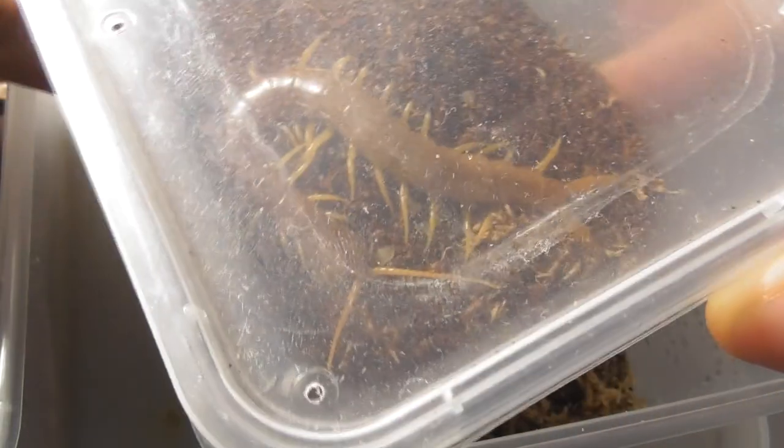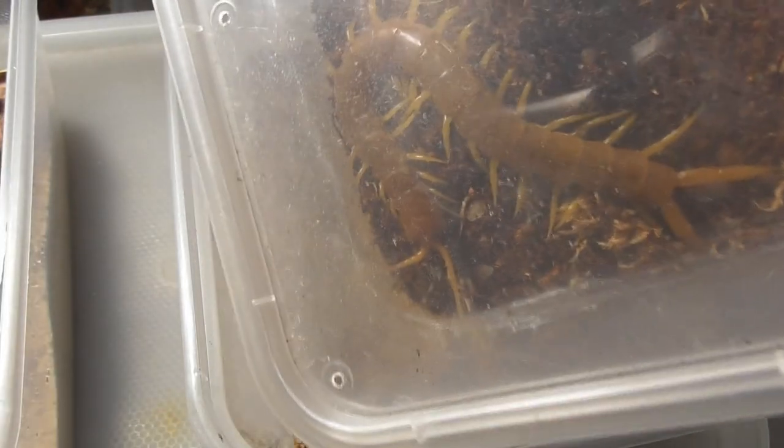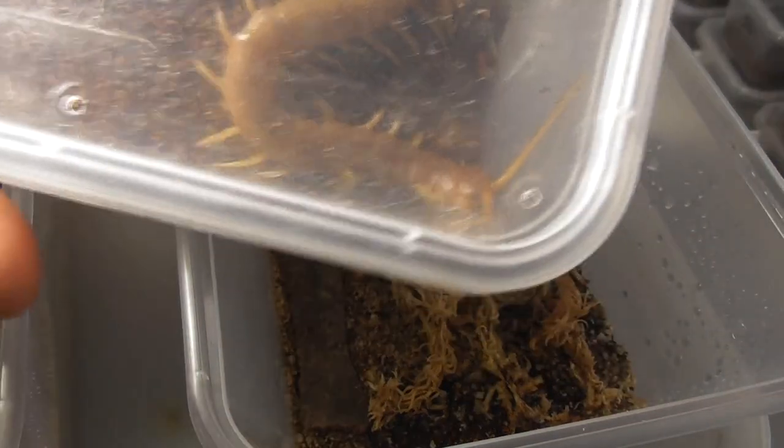The first centipedes I'll be dealing with today are these Gold Ethmostigmus rubripes from Central Australia. These are captive bred but they weren't hatched by me. I did have a clutch of these last year but they are still tiny — way smaller than these — so I won't be needing to rehouse those for a while.